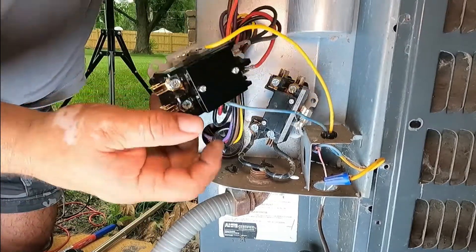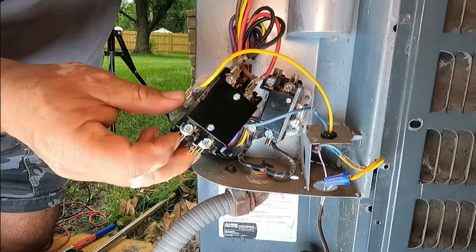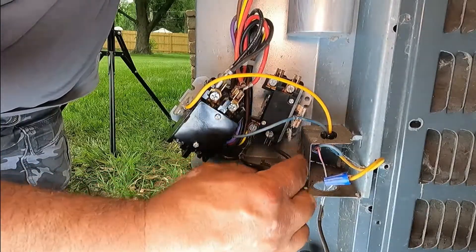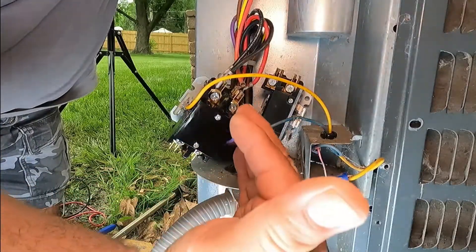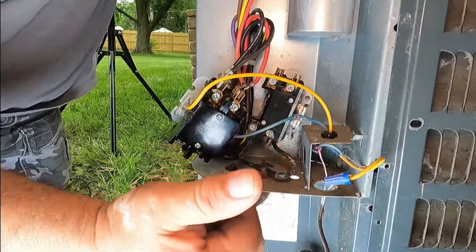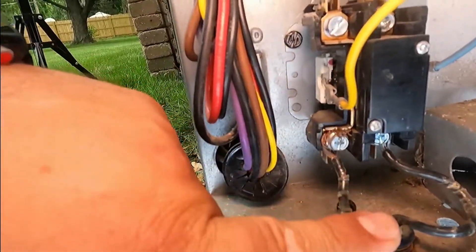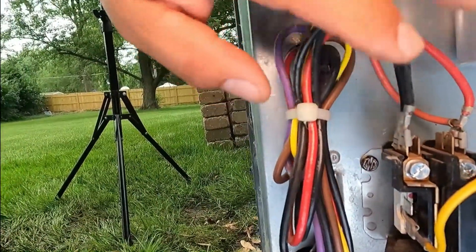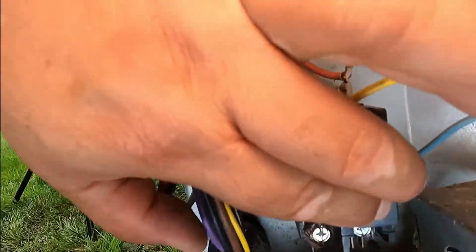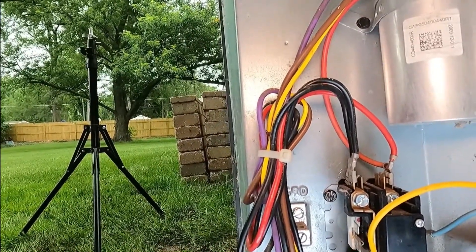Now all we have to do is the power that comes from here. We're going to disconnect this wire and put it on the left, and then the other wire we're going to put it on the right. It doesn't matter which one is which, but we're going to keep the direction of how it was before. Now that you've placed the wires at the lower part and have everything as it was before, we're going to put back the screws to secure the contactor.